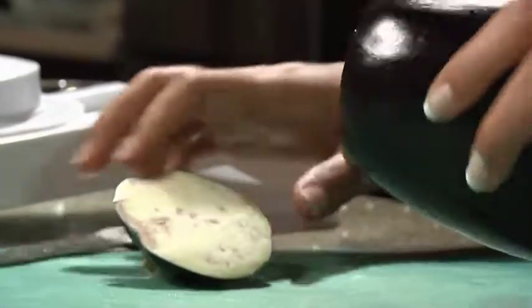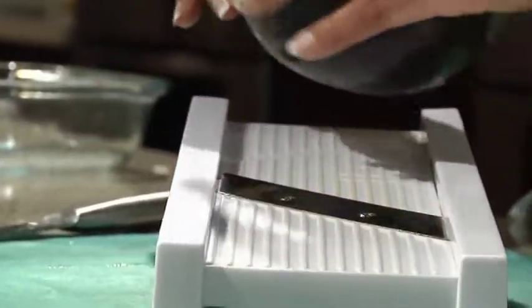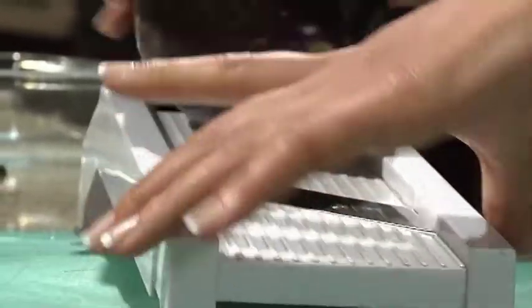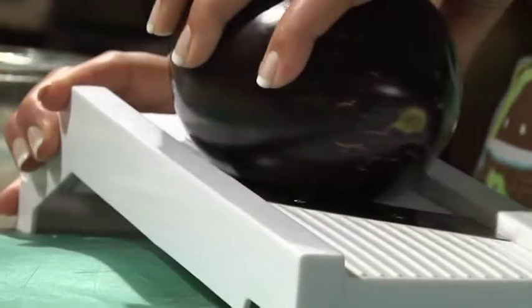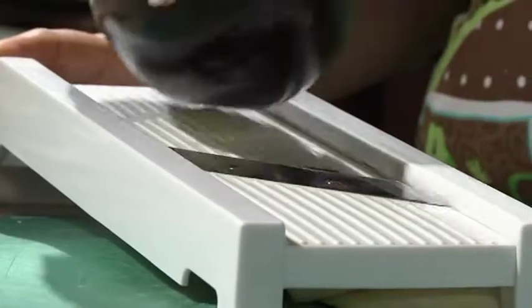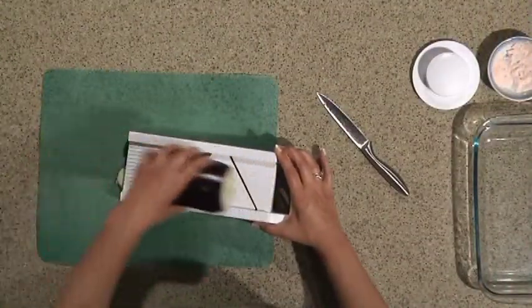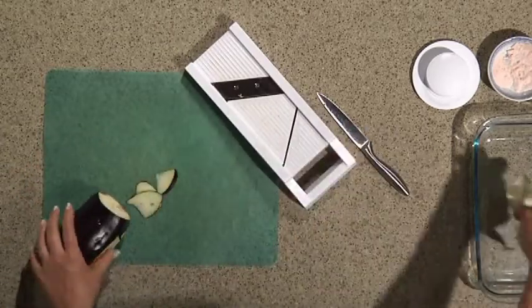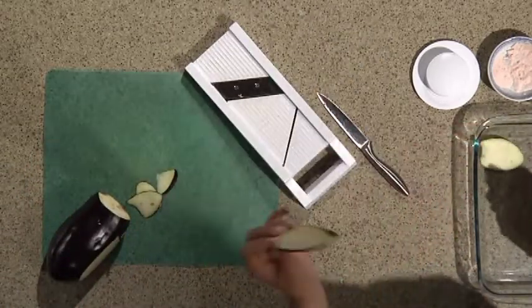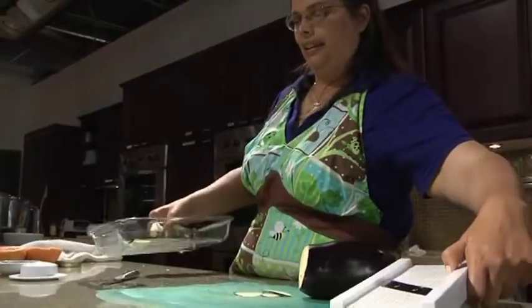I cut off the top, throw it away, and I use my little mandolin to slice it. I really like to use an Asian eggplant because it's long and skinny and looks more like bacon when it's cut. Then I'm going to take my thin little slices and layer them in my pan.